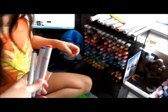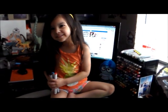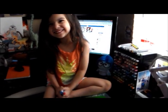Let me see the markers. Hold them for me. Say, Mommy, do the three marker challenge. Three marker challenge. Yeah. Say, let's go. Let's go.